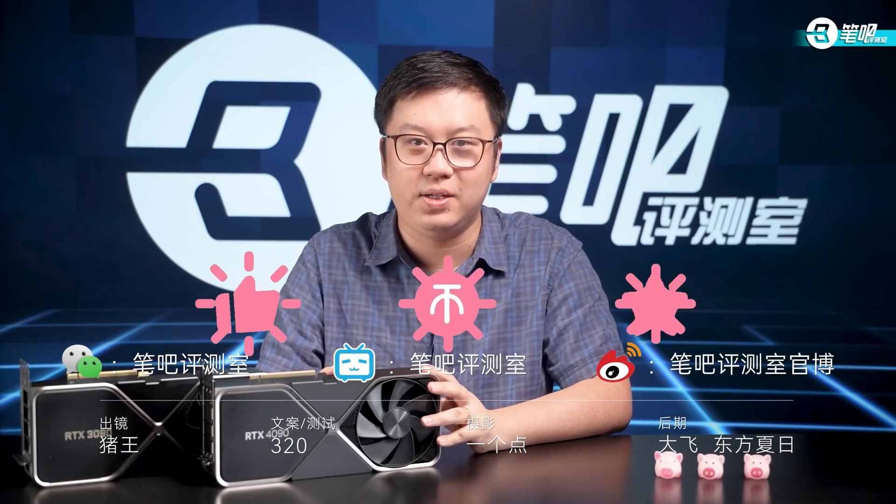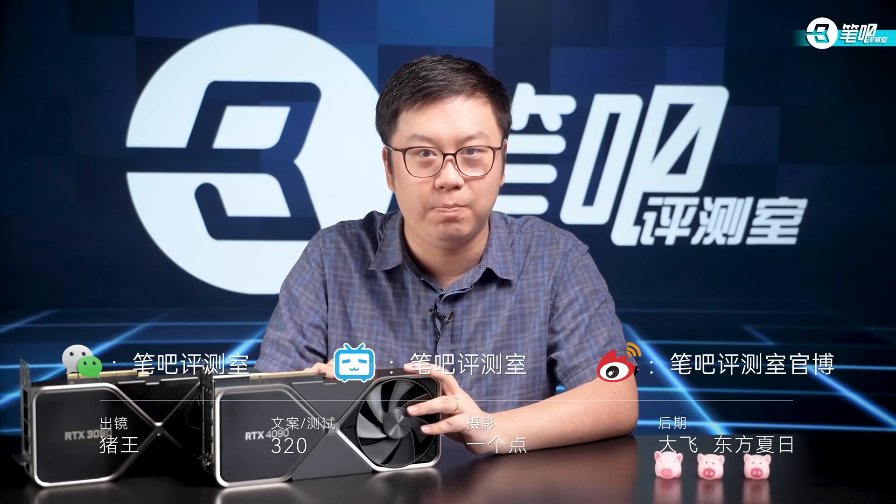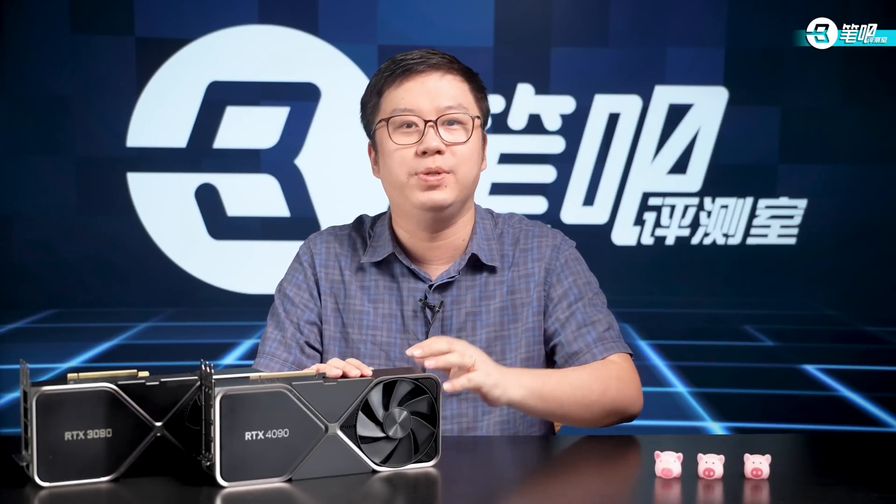This is all for today's test of the generic RTX 4090. If you like it, please give us a like and follow us. If you want to interact with me every day, please follow us on WeChat official account. This is Biba Laptops. I'm Julian. See you next time.